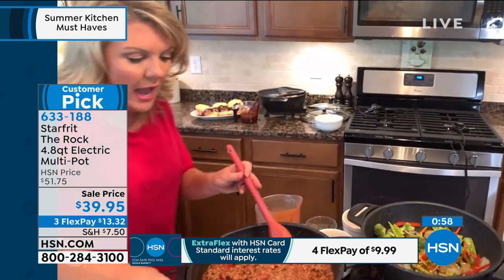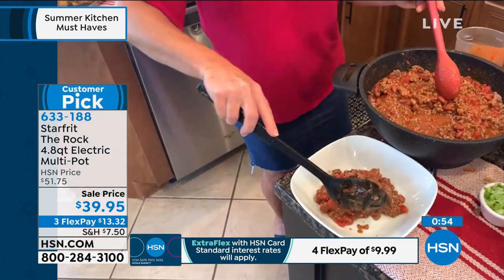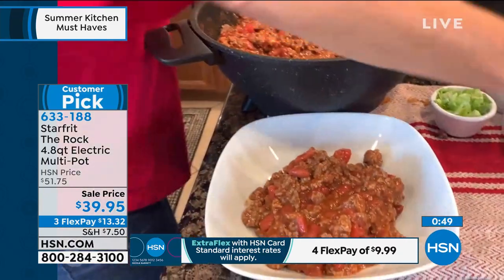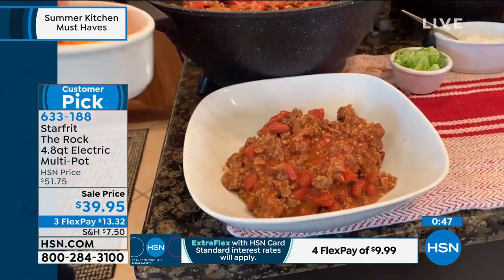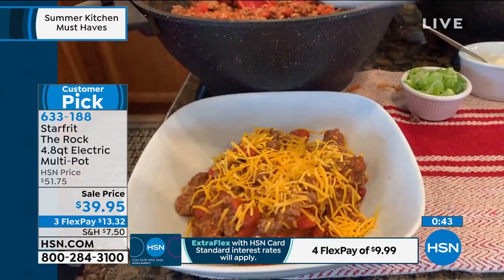I can take a bowl of chili now, put it back on low, use another bowl in a few hours. I live in one of those houses where one kid wants dinner now, one kid wants dinner in three hours when it's convenient, and somebody's going to be hungry again later on.